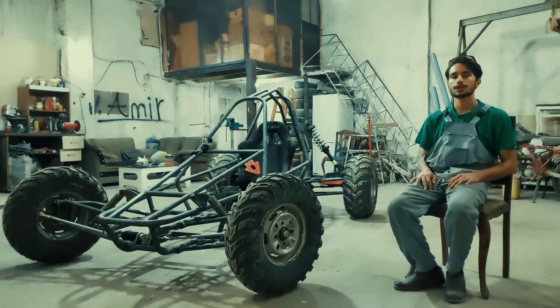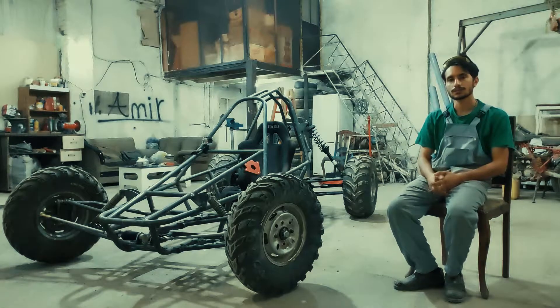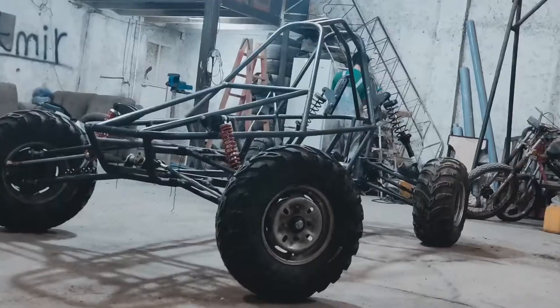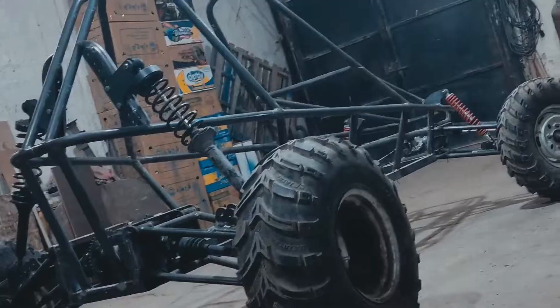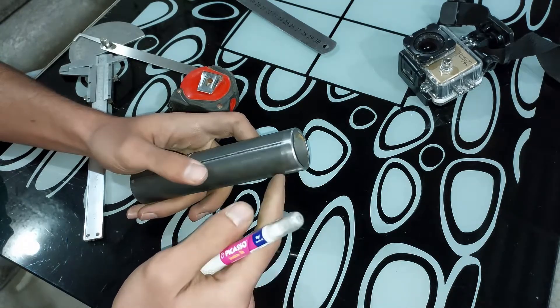Hello guys, welcome to my YouTube channel. In the last video I showed you how you can notch in a 90 degree angle and vertical angle. Somebody asked me how we can notch in any angle, which is important for your chassis, so I decided to record this video. I hope you enjoy it. First step: mark the back side line behind the tube.